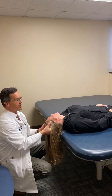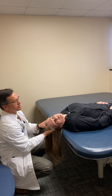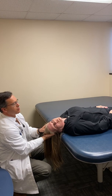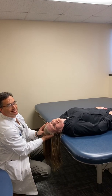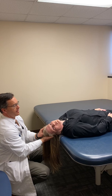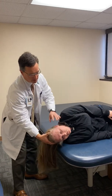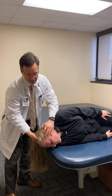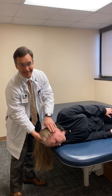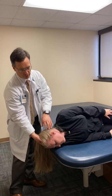We wait until the dizziness goes away and then we turn the head 90 degrees to the other side, so now we're 45 degrees off to the opposite direction. Again, we wait in this position for as long as it took the dizziness to go away in the first position, which is 15 to 30 seconds. Then you roll over on your shoulder all the way over and turn your head another 45 degrees.